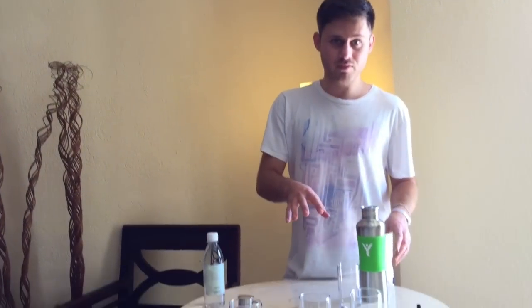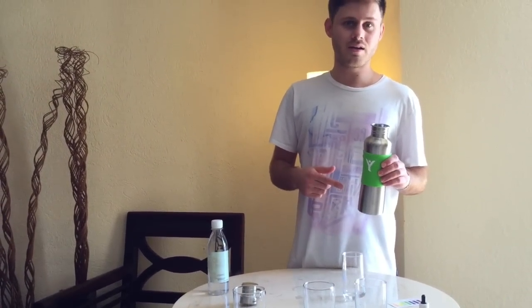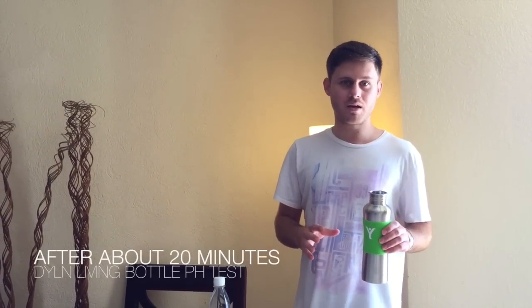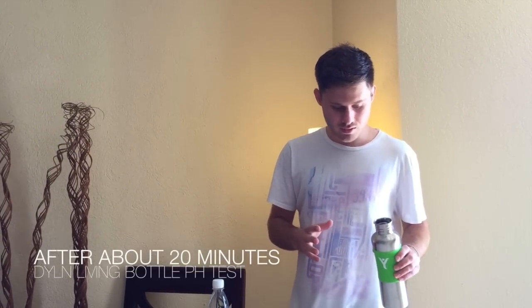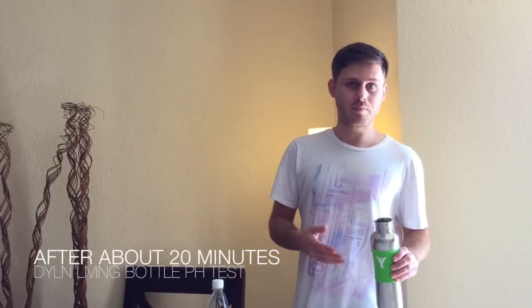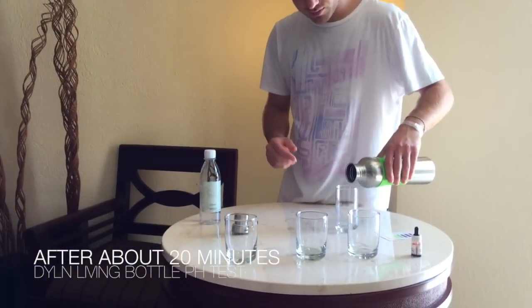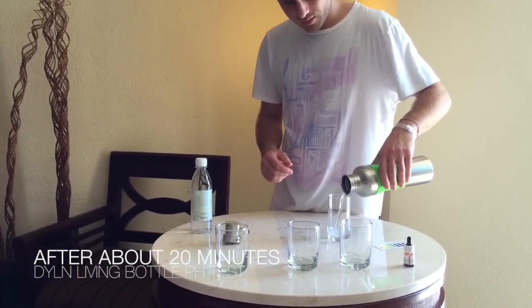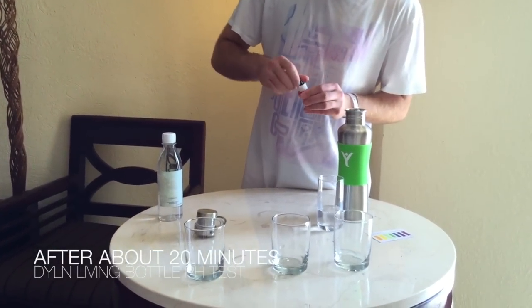Hey guys, I'm going to do a pH test on the Dillon living water bottle. I have a few cups here for a few different demonstrations. The water that's in here I put in roughly about 20 minutes ago and I've been drinking out of it, so I'm going to show you what the water pH is after roughly 20 minutes. I want to keep the video short, so that's the reason why I'm doing the water after 20 minutes right now.